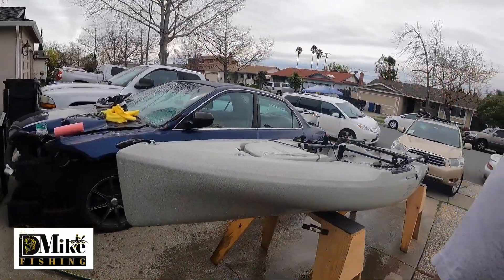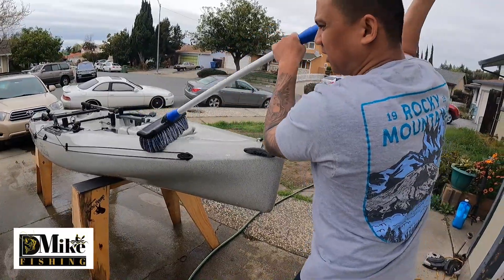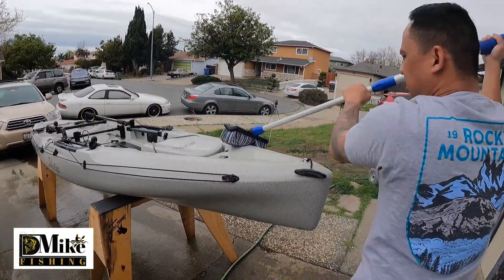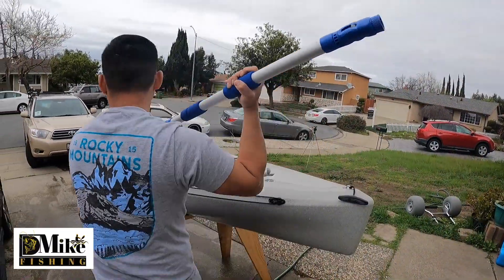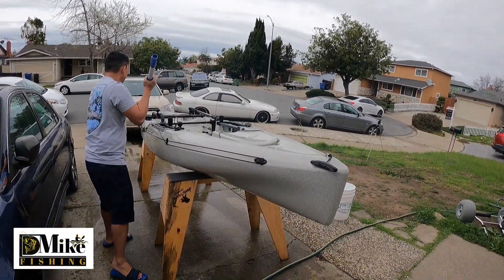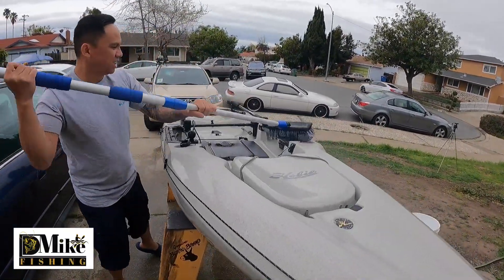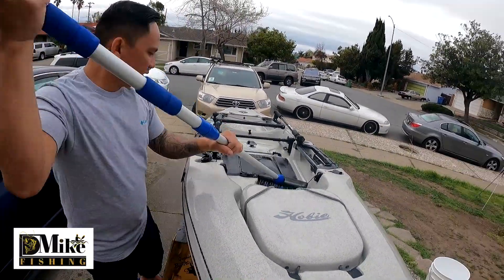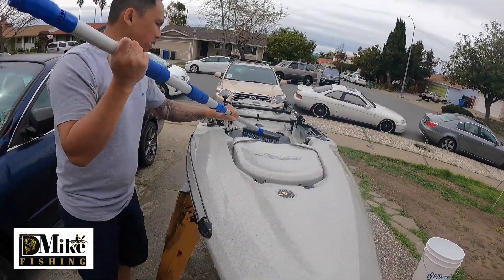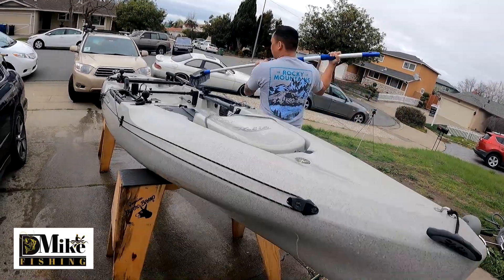I'm going to use the extended brush and brush it on top, just like that. Take that salt — take that dried salt from the ocean. Prevent corrosion and make your kayak last longer. You've got to take care of your gear and your gadgets if you want them to last longer. Because if you don't clean your kayak — anything that comes from the ocean — it will rust it. It will eat anything.